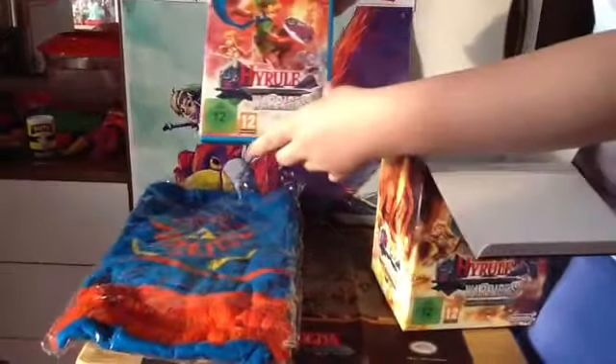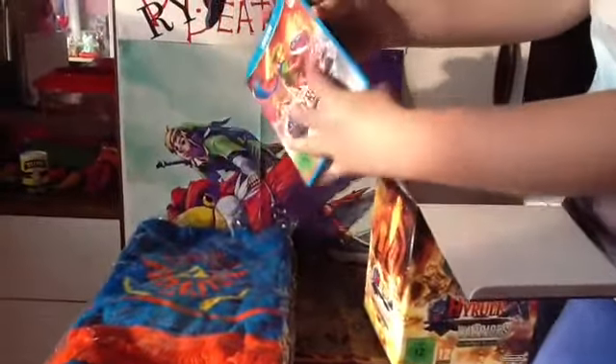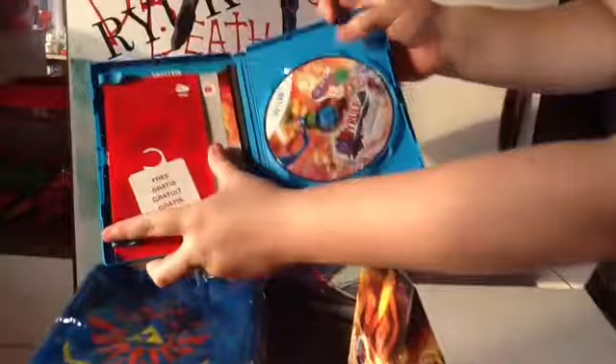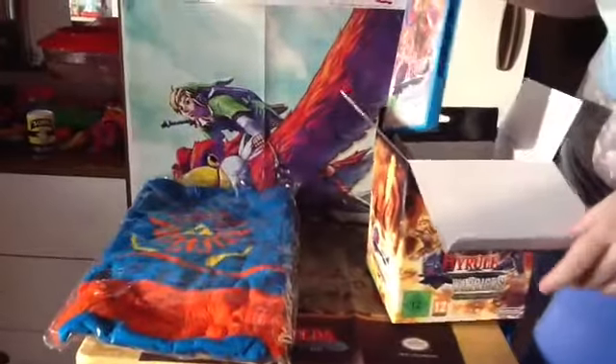And then you've got the game, in the back. And then you've got the game and the little booklets and stuff.